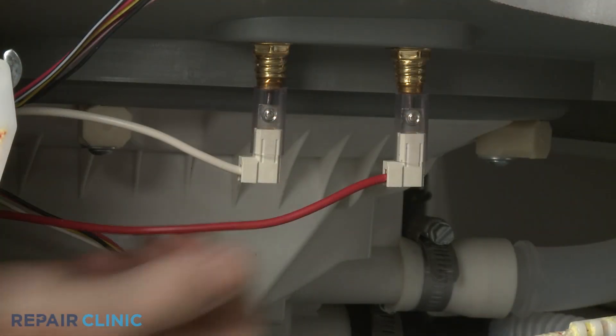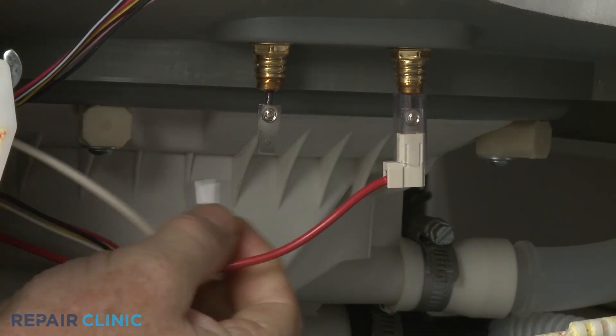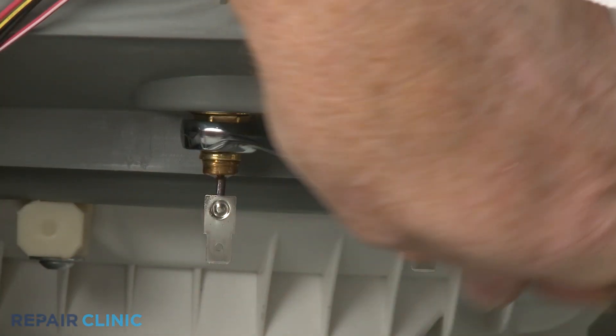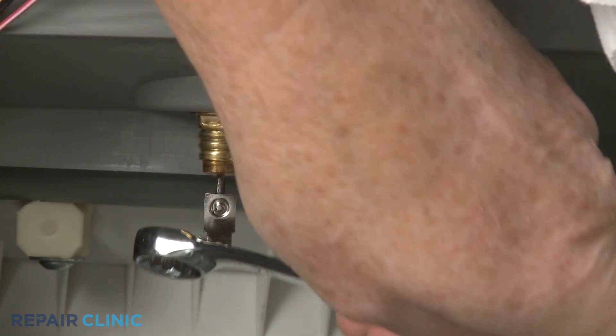Reach under the dishwasher and disconnect the heating element wires. Use a half-inch wrench to unthread the nuts securing the heating element terminals to the base.